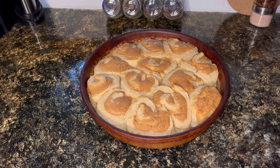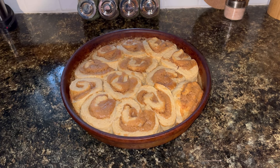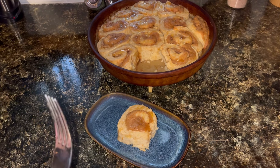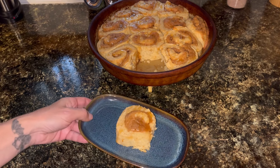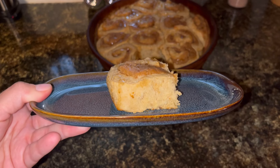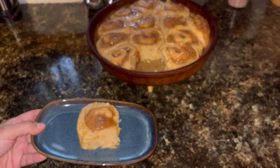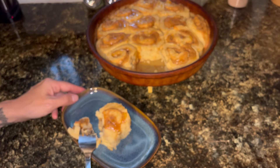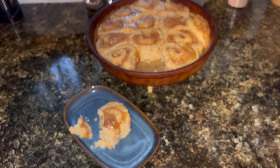Now if you wanted to, you could totally make a regular cinnamon roll type glaze, but I am not going to do that. I am actually going to drizzle on honey. It is time to do the taste test — I'm going to get this a little bit closer so you can see it is nice and fluffy. Smells really good. Got honey on there. Mmm, that's really good.